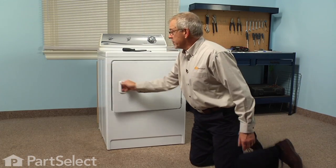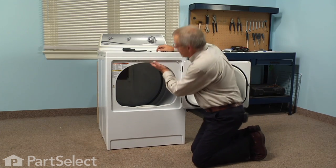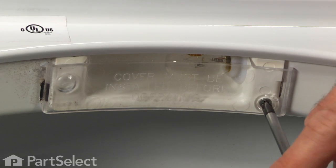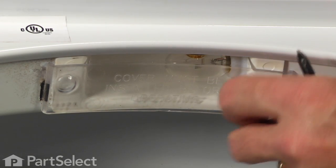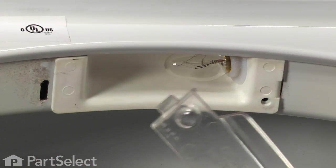To change the bulb on a dryer it's obviously a pretty easy job. First of all we'll need to remove the cover that surrounds the bulb — it's held in place with a single Phillips screw. It will tilt down and disengage from the opposite end where it's held in place with a little tab.